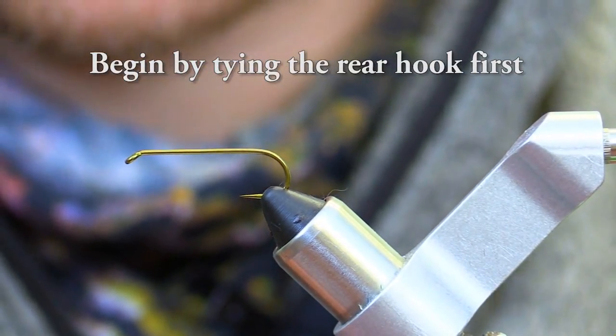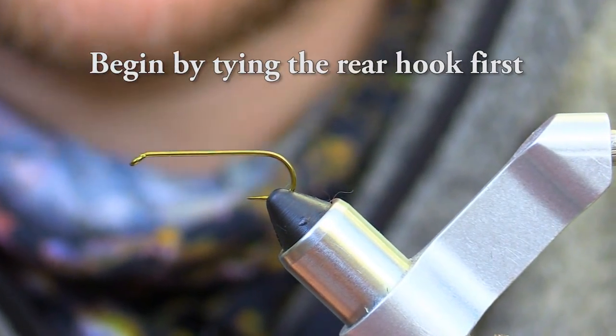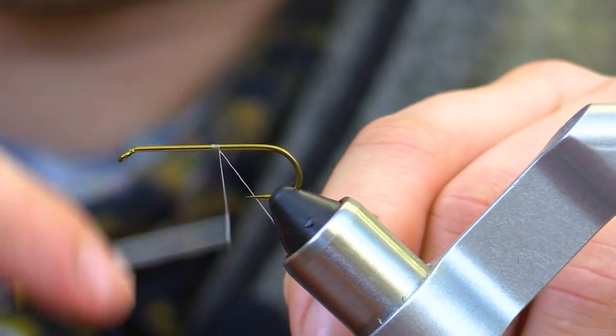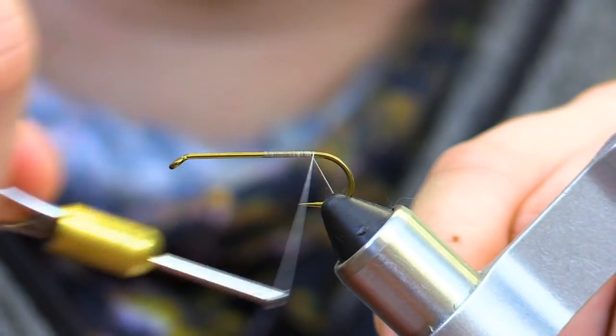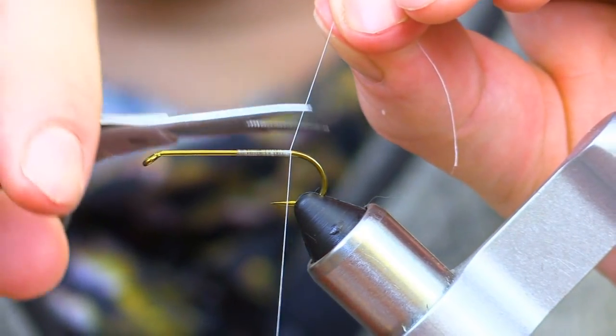To start our construction of this fly, we are going to start with the rear hook. We are going to begin by making a thread base on our fly and wrap towards the rear of the hook, then cut out our excess thread.